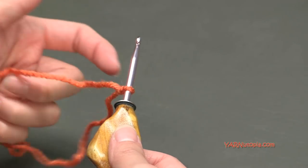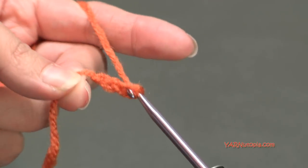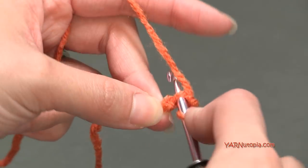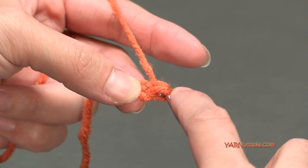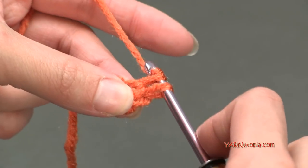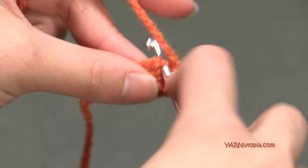Let's start out by chaining two - yarn over and pull through: one and two. In that second chain from the hook we are going to put four single crochets. Go into that chain, yarn over, pull through, and then yarn over and pull through two loops. That's a single crochet. Go back into that same chain: yarn over, pull through, then yarn over and pull through two. So there's two, three, and four.